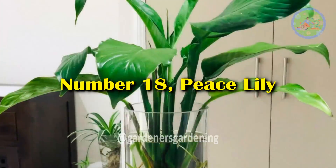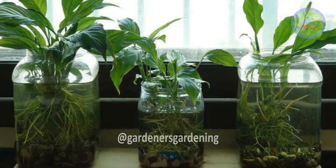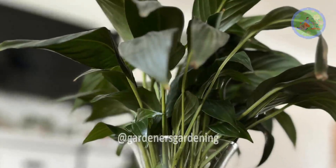Number 18: Peace Lily. Peace Lily is the most popular house plant for its easy-to-maintain and air-purifying abilities. You can easily grow Peace Lily in water.